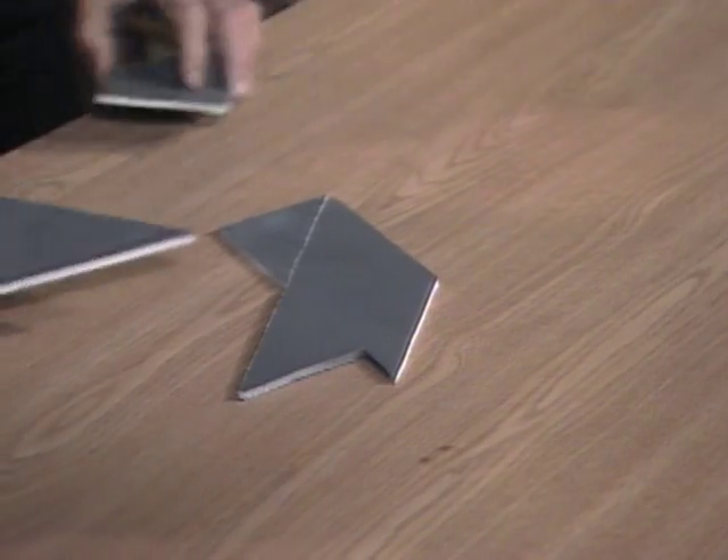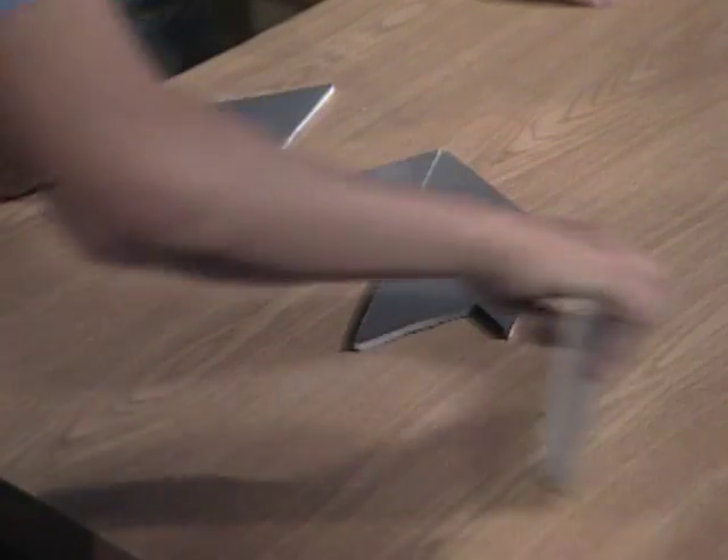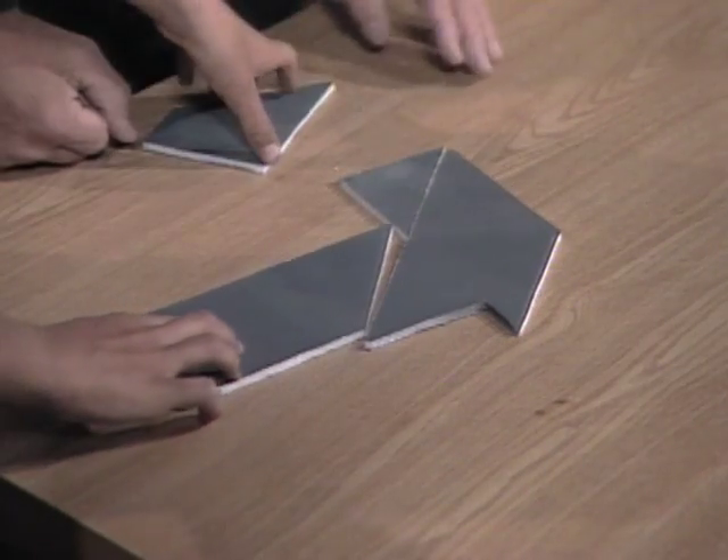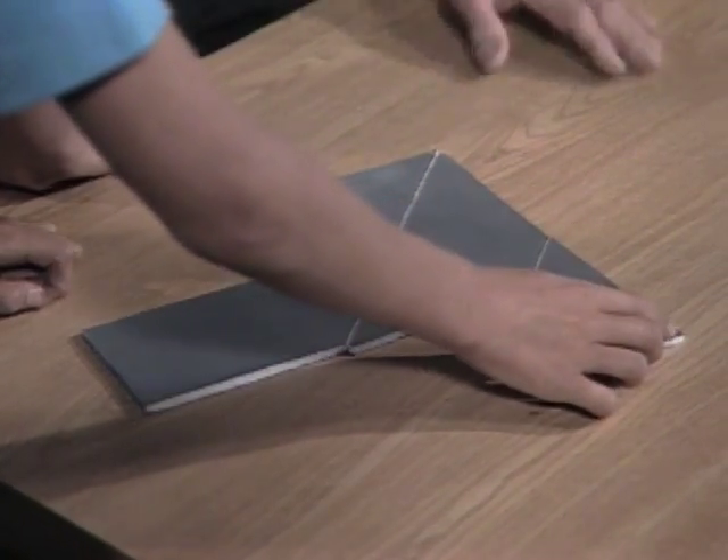So what do you do with these pieces? Like this? That's it, exactly. Oh, and the T. Yeah, right. There's the T.